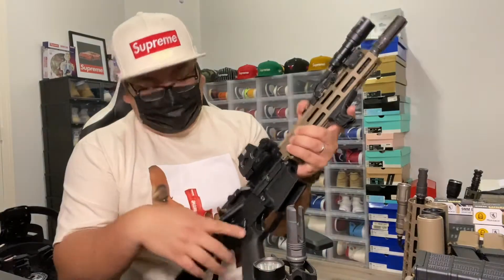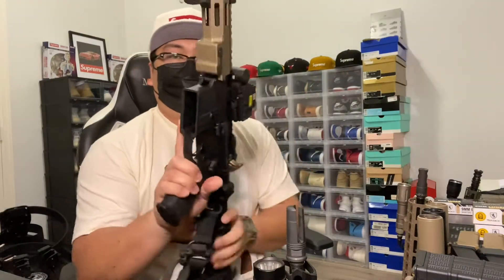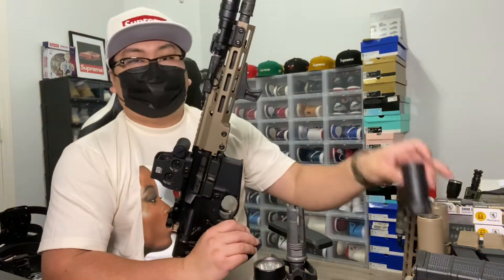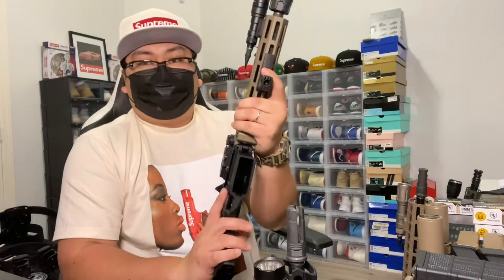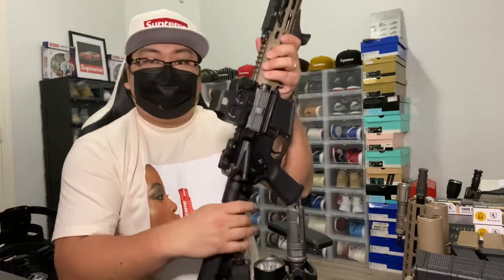The Geissele build has pretty much everything Geissele — safety selector, the Super Dynamic Ultra trigger, Geissele backup sights. Got the Surefire flashlight and a Surefire War Comp muzzle device. Since I shoot indoors I usually put a Surefire Warden on it. I'm waiting on my suppressor — they cashed out on it in January and I've heard people getting theirs in four to five months, though sometimes up to a year. Hopefully I'll get my SilencerCo RC2 can around May.